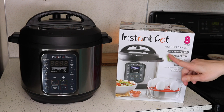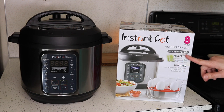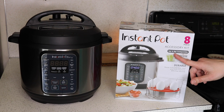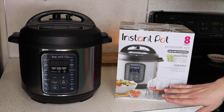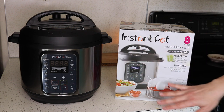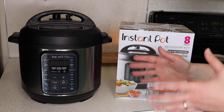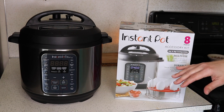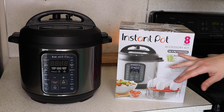You can see on the box it says 6-quart and 8-quart compatible. But if you do have an 8-quart pot that you're cooking with primarily, you can find all of these accessories — not necessarily Instant Pot brand, but different brands — sized just a little bit bigger for the 8-quart, which will maximize your space using the bigger pot.